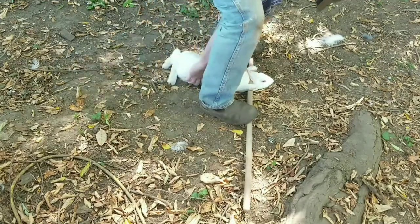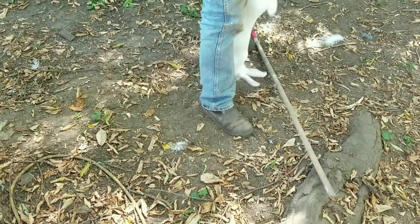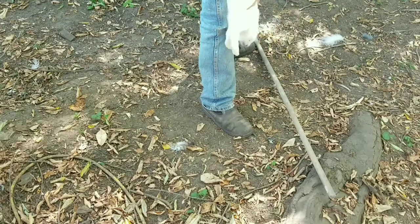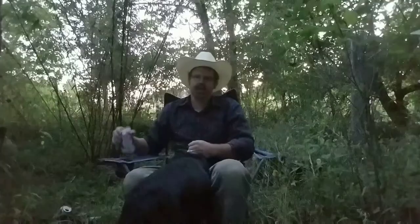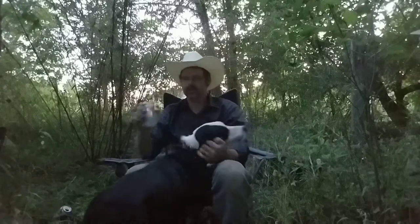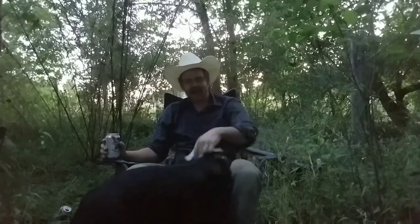It's easier with a friend. Grab the back legs and pull straight up. Again, you'll hear that pop, and then you check the eyes to make sure it's dead. So that's how I dispatch my rabbits.